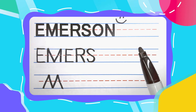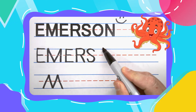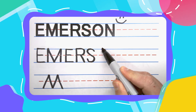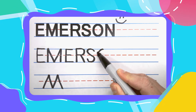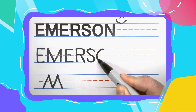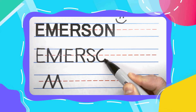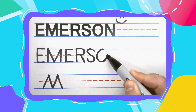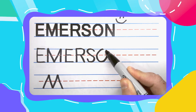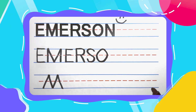The next letter in Emerson is the Ovaly O. These are drawn just like you think, like a big oval. Come out to the left and immediately start to curve. By the time you reach that middle line, curve back to the right. Just touch the bottom, come back up. Once you're in the middle, scoop that line back to where you started and you've got an Ovaly O.